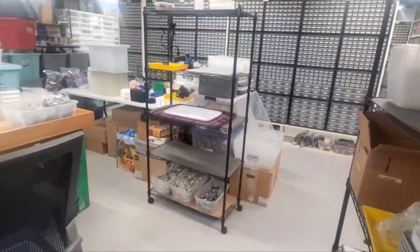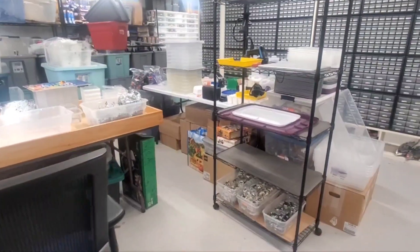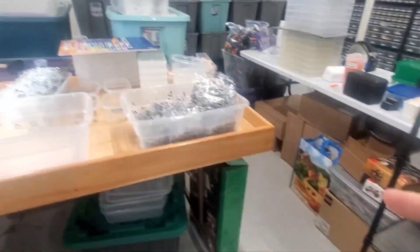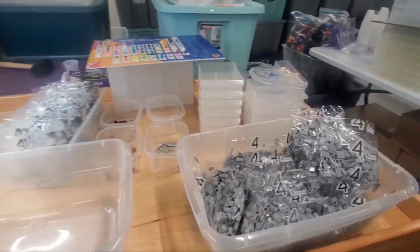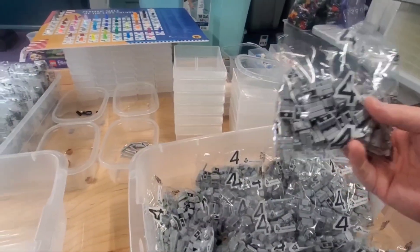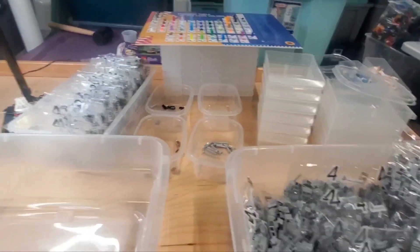It is Monday, just after the vlog is released, and I'm working on the smaller bag four. It's not the small unnumbered bags — this one is numbered. It's mostly light bluish gray masonry brick. What I've done in this case is I've decided I'm going to do it differently.